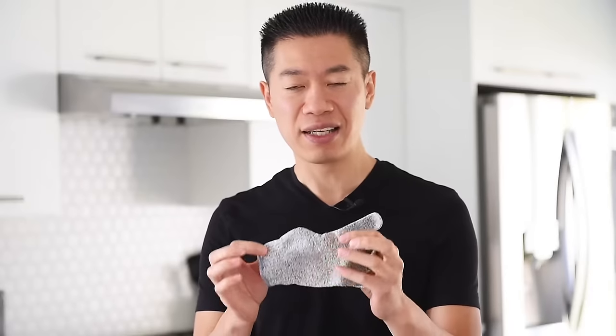Before we get started, safety first. I actually cut my hand pretty bad when I was running that coconut milk business, and it still kind of hurts a little bit to this day, so definitely take this very, very seriously. This is a cut-resistant glove, and you should be able to find these online.